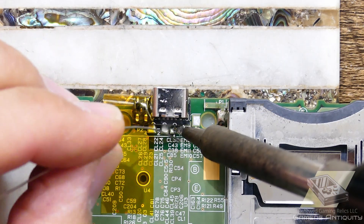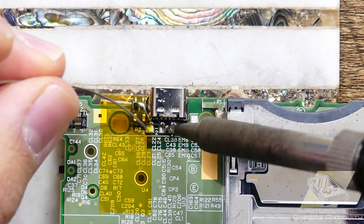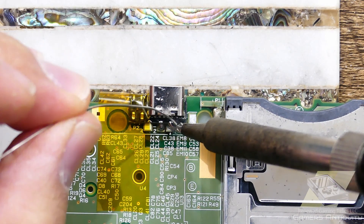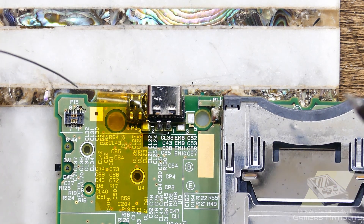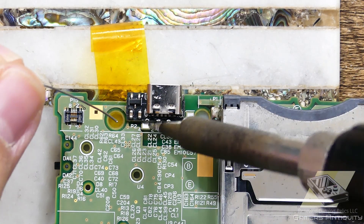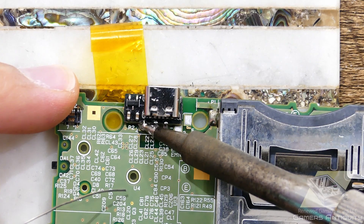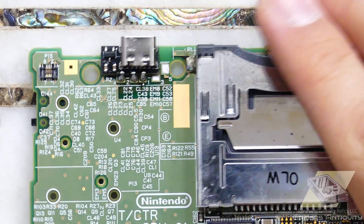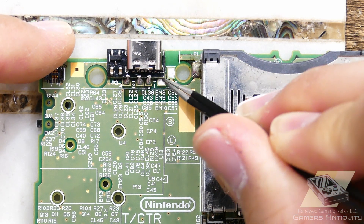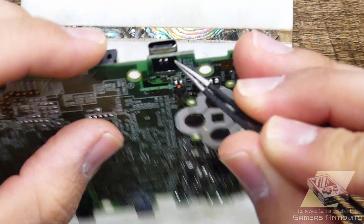Let's take a look. We have a little room here for future revision to get another castellated edge for a stronger foothold. Nice and flush. So let's get back to partial reassembly.